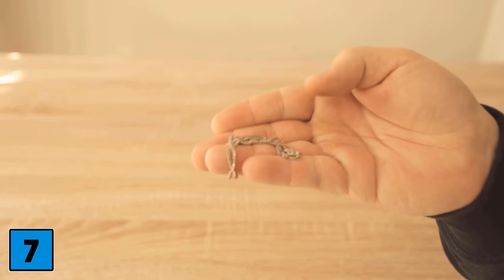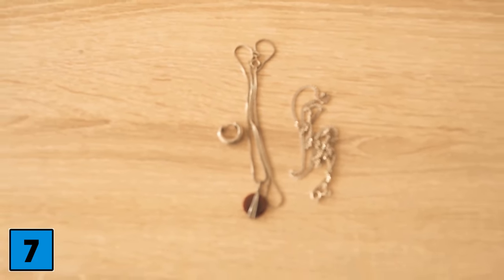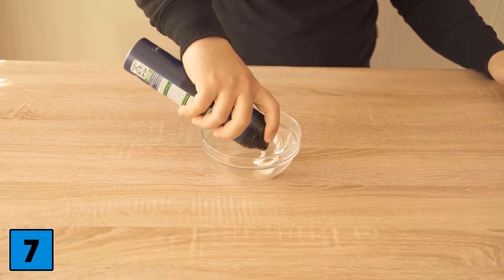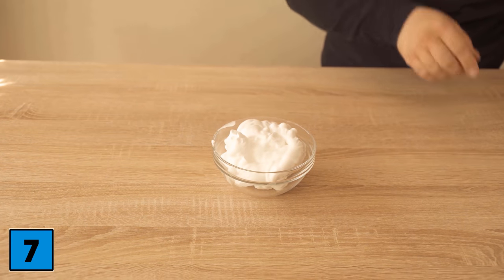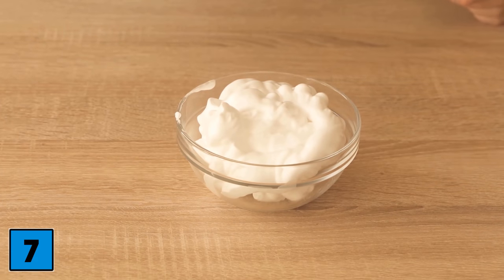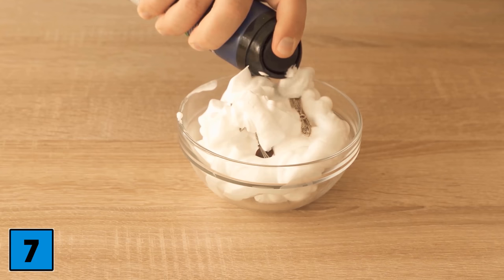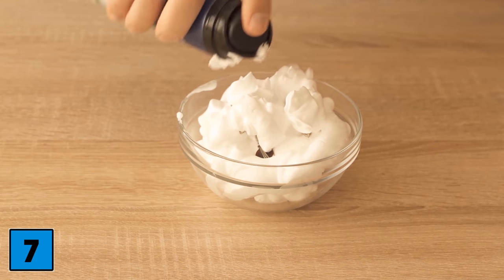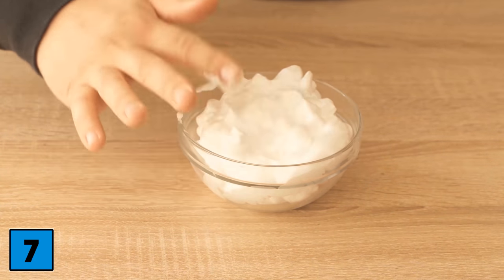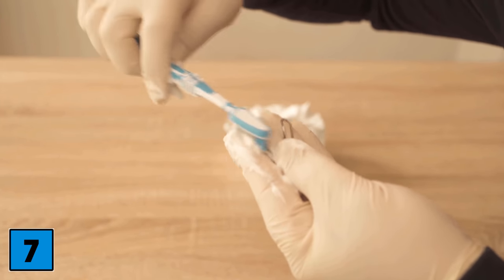For trick number seven, we take care of old jewelry, because after some time it is usually very dirty or no longer shines as beautifully. Take a bowl and put some shaving foam in it — a small amount is really enough. Put your jewelry in there so that it is completely submerged in the shaving foam, then work it in a bit so that you really have shaving foam everywhere on the jewelry.